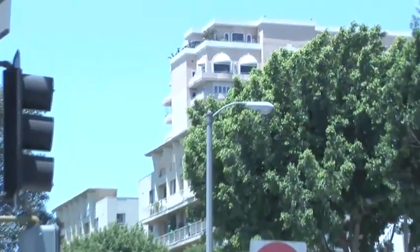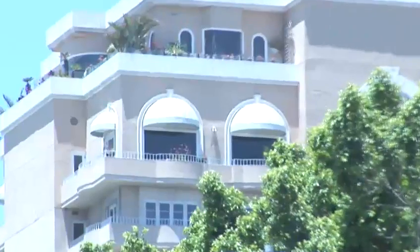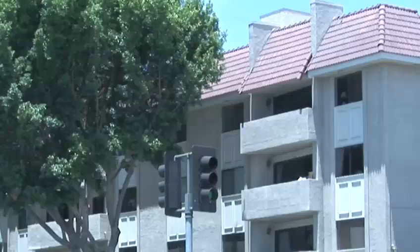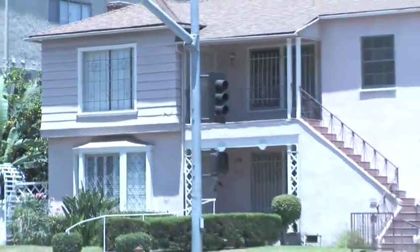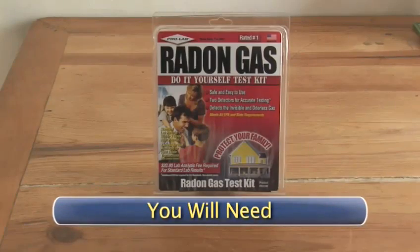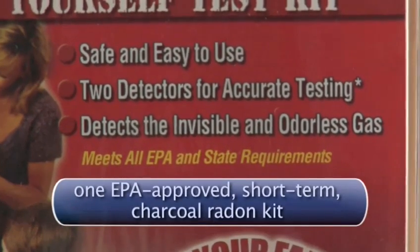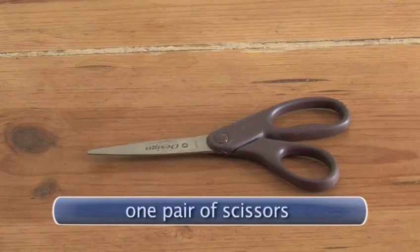If you are living in a unit above the second floor of a multi-level building, good news — you are not at risk. Radon typically escapes into the atmosphere before penetrating a third story. For those of you living in a basement, first- or second-level unit, however, you will need one EPA-approved short-term charcoal radon kit, one measuring tape, and one pair of scissors.